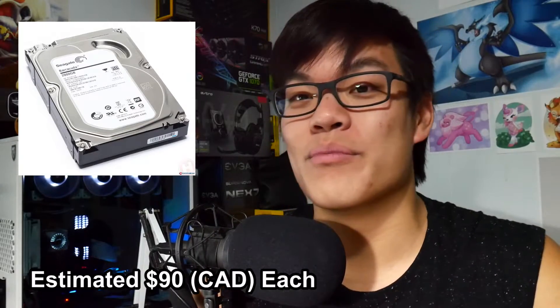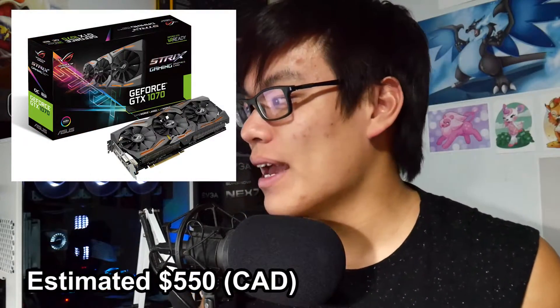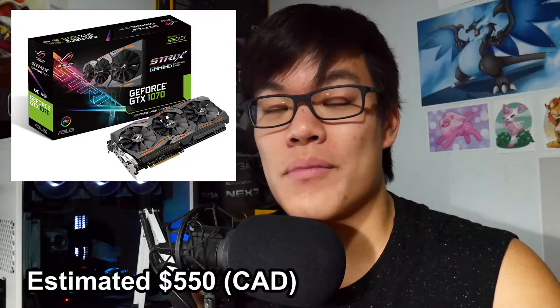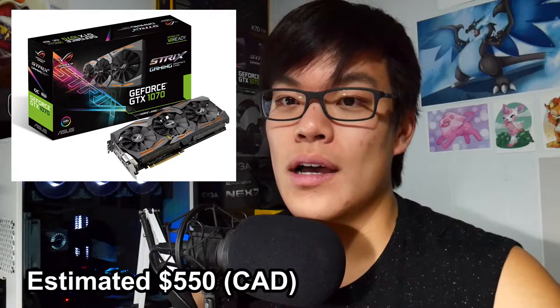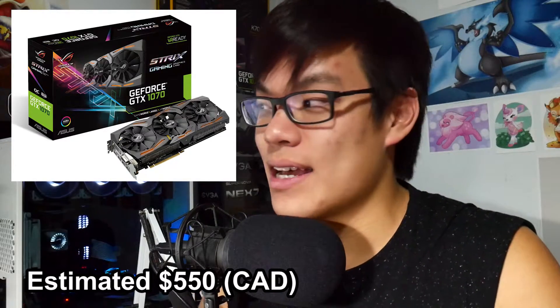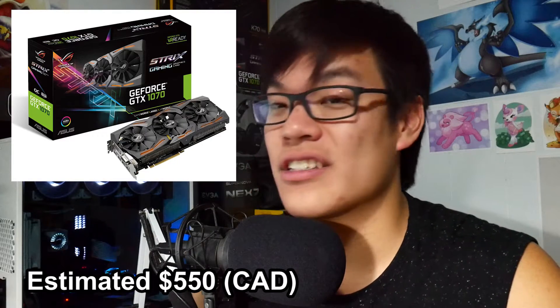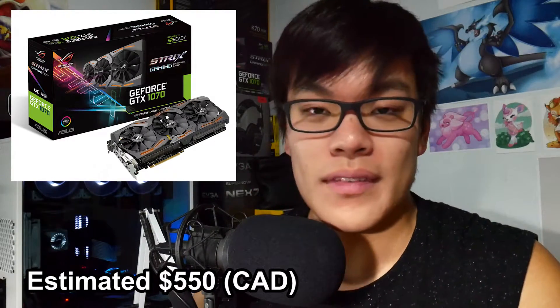For my video card, I have the GTX 1070 by ASUS ROG Strix RGB — it's freaking amazing, I love it. It's one of my favorite parts of this build. The RGB backplate looks fantastic, I love everything about it. It's also one of the cheaper graphics cards in the 1070 lineup, so of course I picked it.